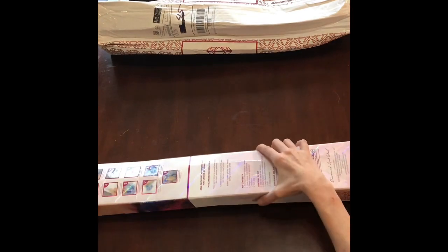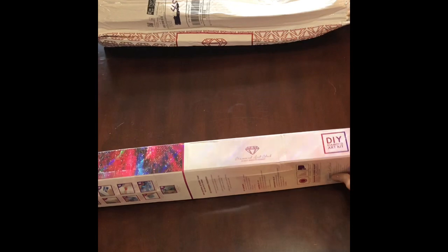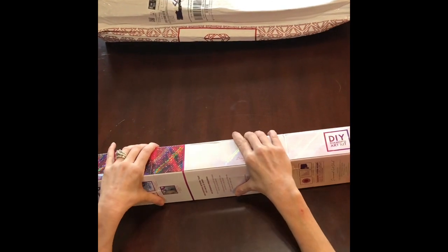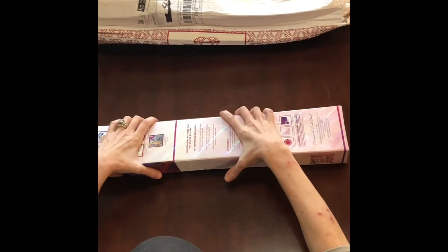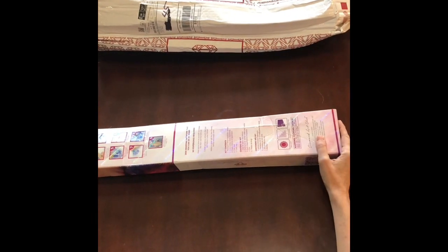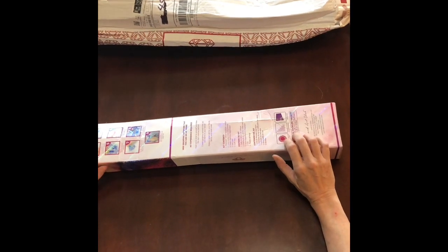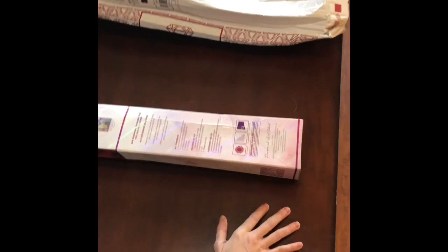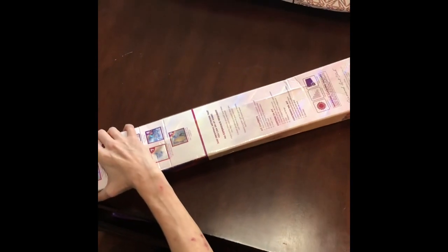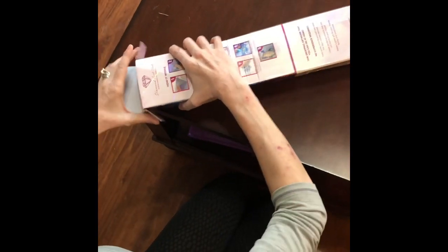This box is a little banged up but much better inside, and I took a peek because I did not want this canvas to have taken any of this abuse. But Diamond Art Club does pack their things very sturdily — again, this is the postage, not their issue. I did not take the item out, did not take the canvas out — I just wanted to peek and make sure everything was okay, and it was.